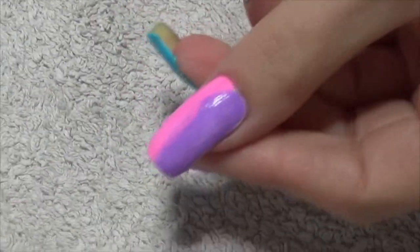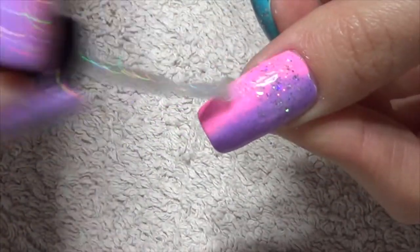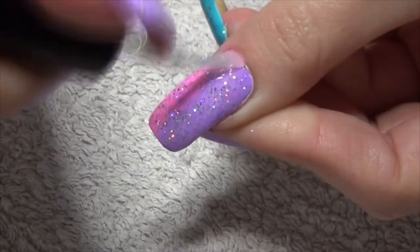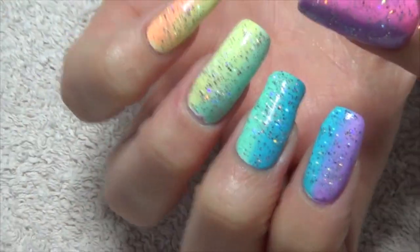I was going to add some zebra print on top of this design, but once I added this sparkle I was actually just happy with the way it was and decided just to leave it simple but glittery. So this is me using my own indie brand polish — this one is called Stellar.